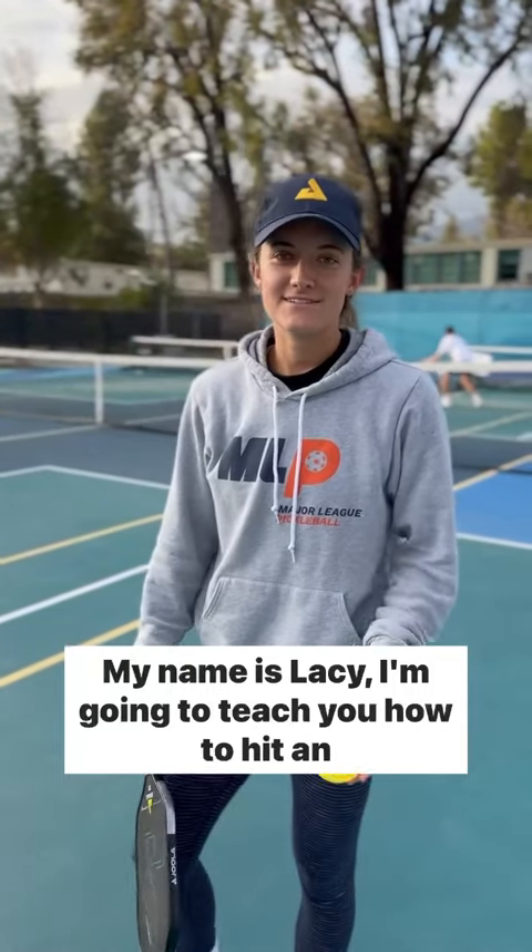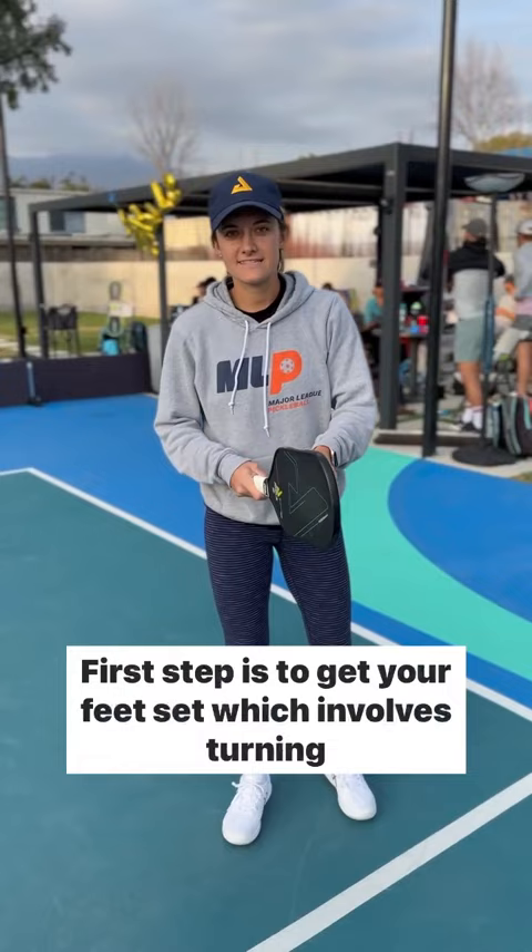Hi, my name is Lacey. I'm going to teach you how to hit an unreturnable overman. First step is to get your feet set, which involves turning your body to prepare for the overman.